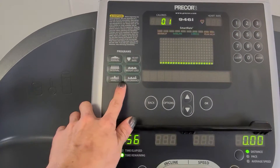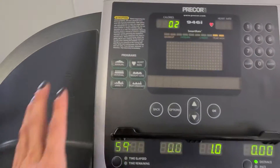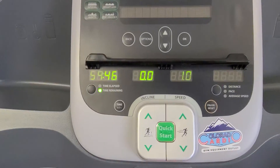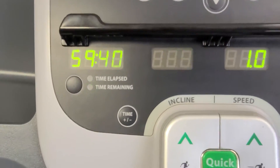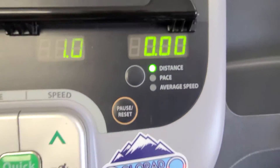You've got six programs over here that are built into the motherboard in the back. When you select these they will move on you. You've got your incline and your speed. Down here is where it's going to show you your time elapsed, time remaining, your distance, pace, and average speed.